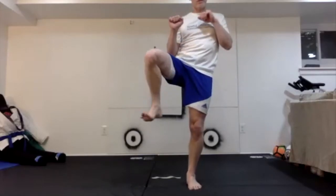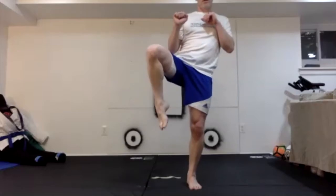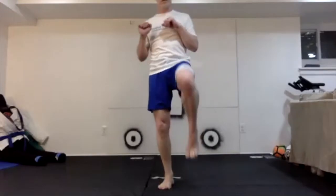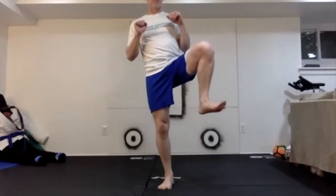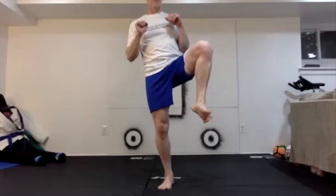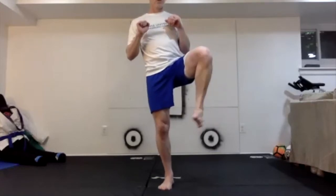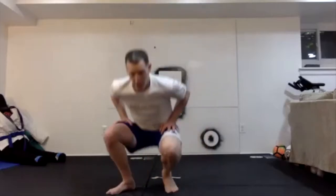Ankle circles, clockwise and counterclockwise. Both feet. Go ahead and grab a quick drink of water, and then I'll start talking about our technique training.